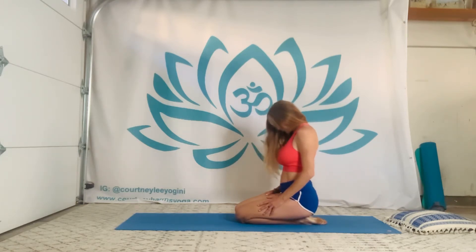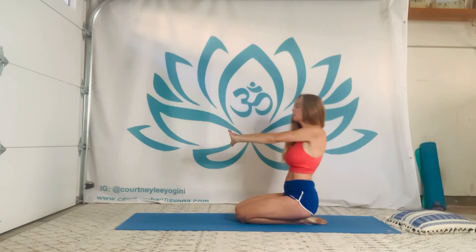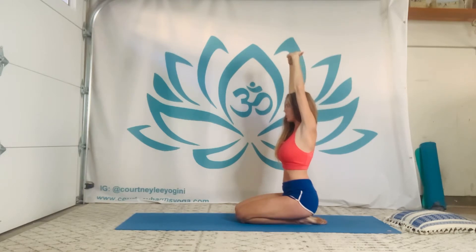Deep breath in. Keep the chin at the chest, then let it out. Roll up through the crown and release your fingers. Press your hands forward, still hugging the shoulders back, then take the arms up. Pinkies wrap back, thumbs move forward — doing your best to connect from the front to the back so we're not overarching in the lumbar and lower spine.